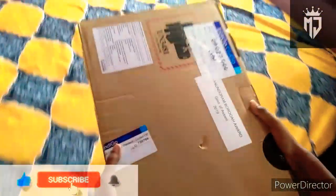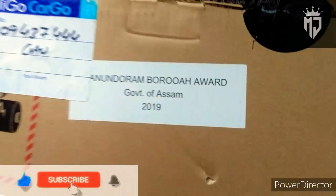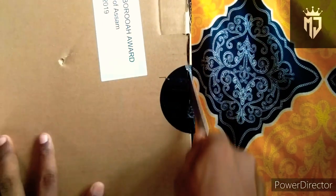Hello everyone, welcome to my YouTube channel. Today I am going to have an unboxing. In 2019 I have an examination of HSL.